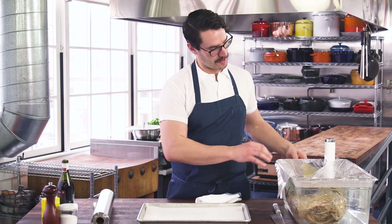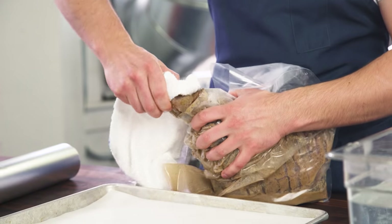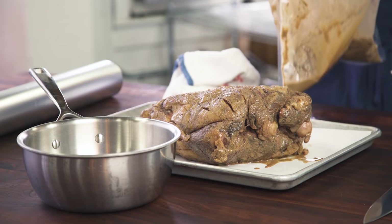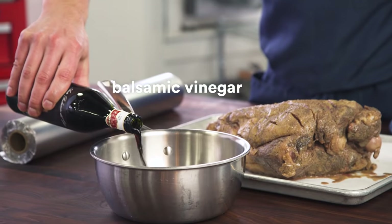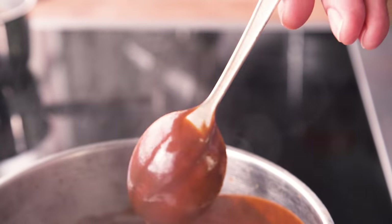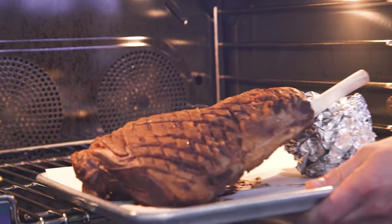I'm going to get the lamb ready to pop in the oven so we get a nice, deep crust. Remember when we Frenched it — sliced around the bone? Before I finish the lamb, all these bag juices. We need a better name than bag juices, but they're juices from the bag. This is basically ready for the oven. One thing we're going to do so we don't have a soggy bottom — we get crust all around it — we're going to lift it up. Going in the oven.